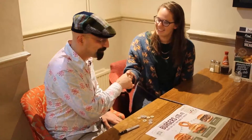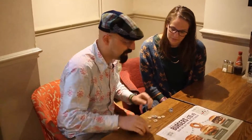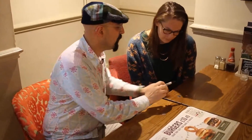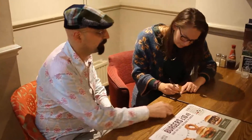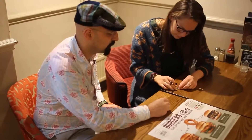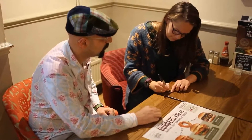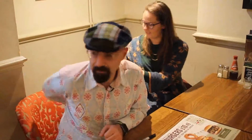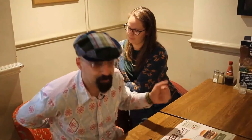Hi Gemma, nice to meet you. We're going to try a little experiment. We're going to use these two coins here. I want you to sign your initials on both sides of that coin. Place one of the coins in my hand here, keep one coin in the fist in your hands and bring them out.